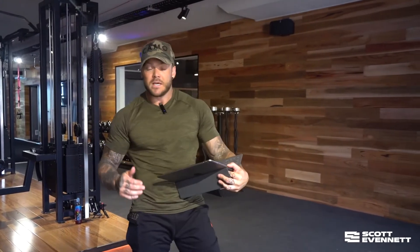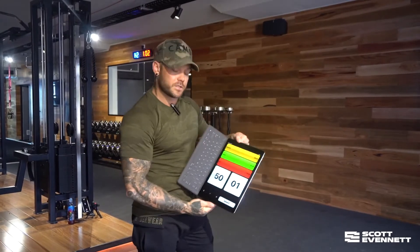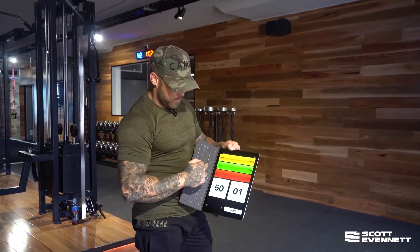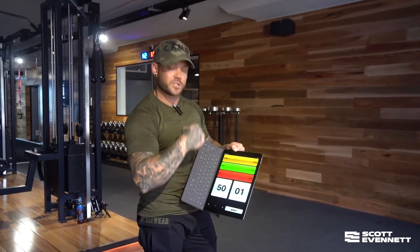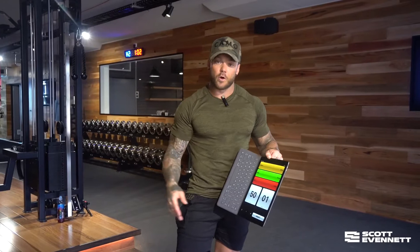Now how this works is you'll start your timer. You can use the Tabata timer — if you are going to use the Tabata timer, I'm working for a minute and I've got zero rest, so it's just going to let me know every time a new minute starts. Or you can use your stopwatch but keep your eye on it.